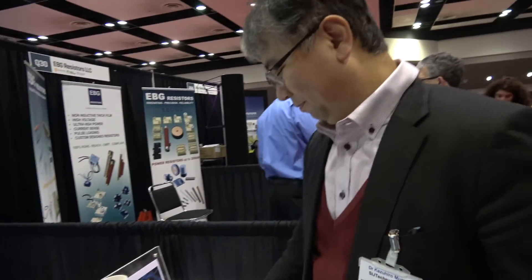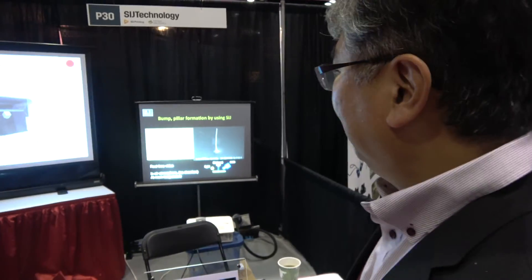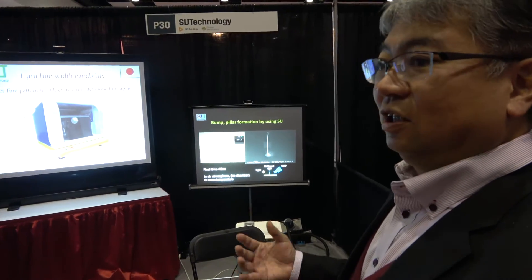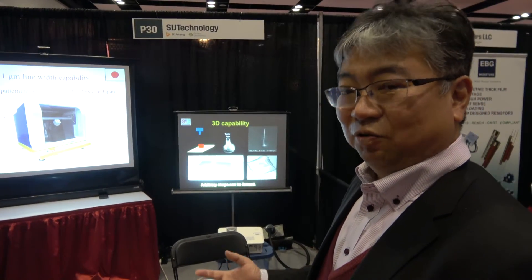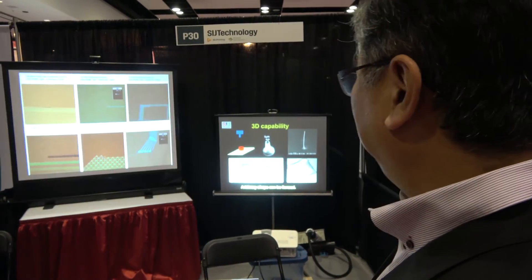So you can print very, very, very small. Yes. And as an ink material, you can use nanometal — I mean conductive material — or semi-conductive polymers, or light-emitting polymers, or UV-curable polymers.